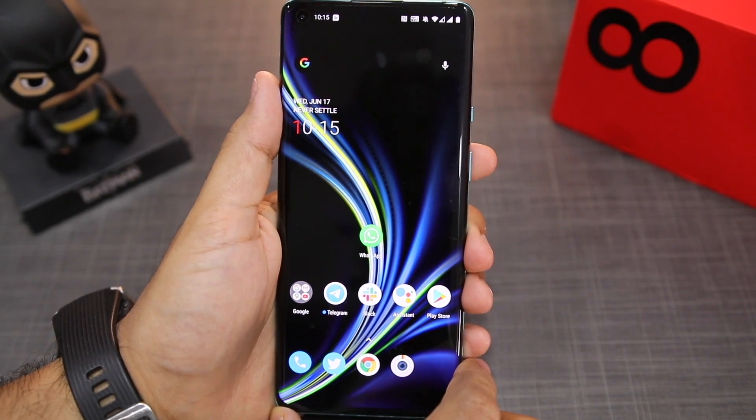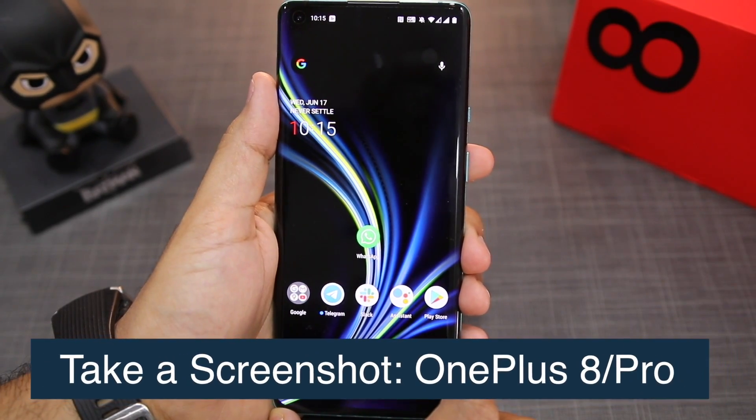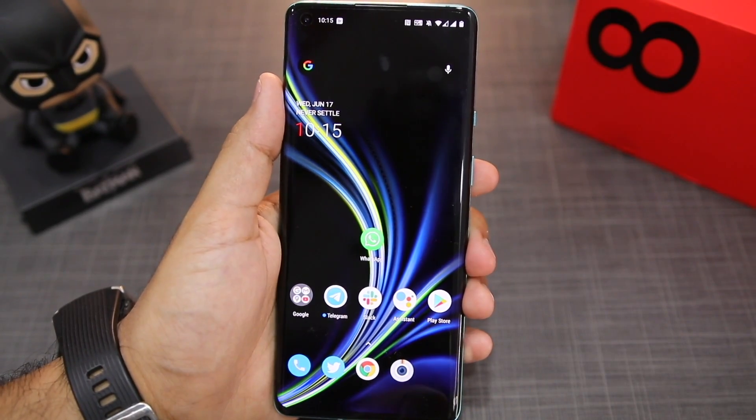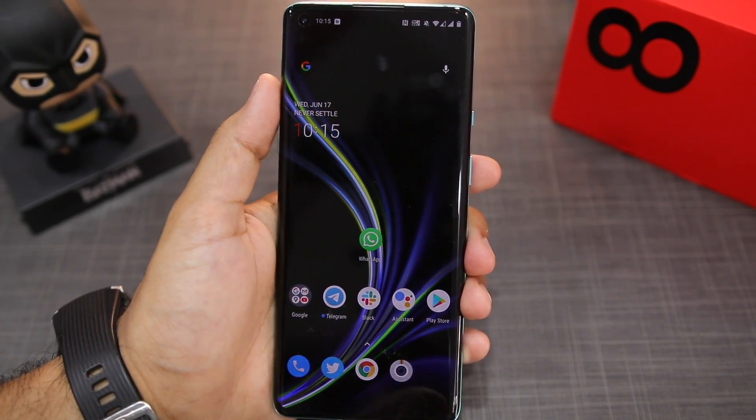Hello guys, Rajesh here for SimpleSuperTech. In this video, I'm going to show you how you can take a screenshot on the OnePlus 8 series. There are two different ways to take a screenshot on the OnePlus 8 and the OnePlus 8 Pro.